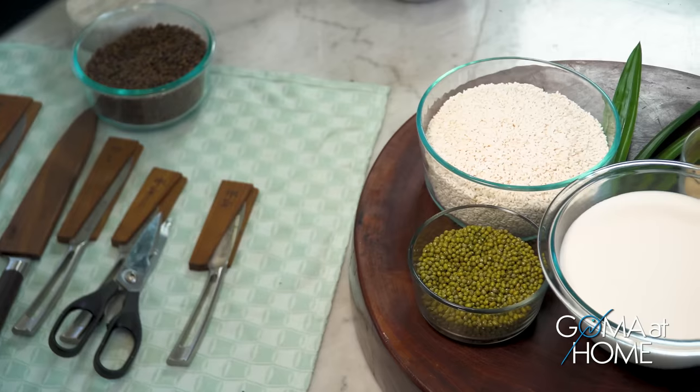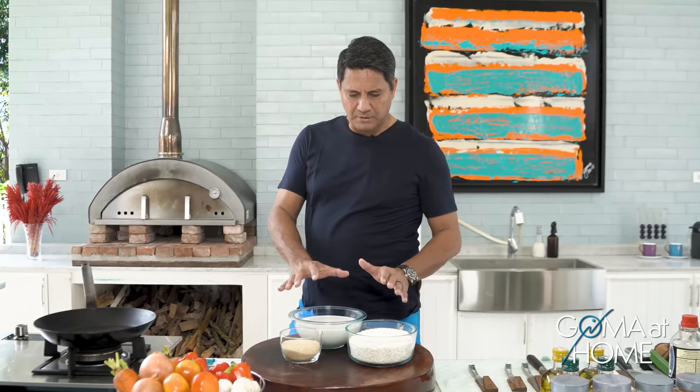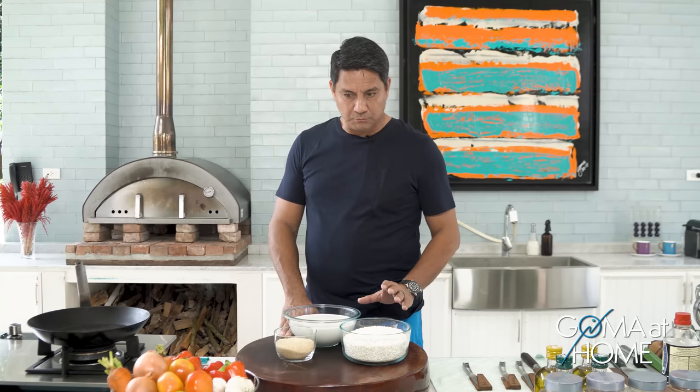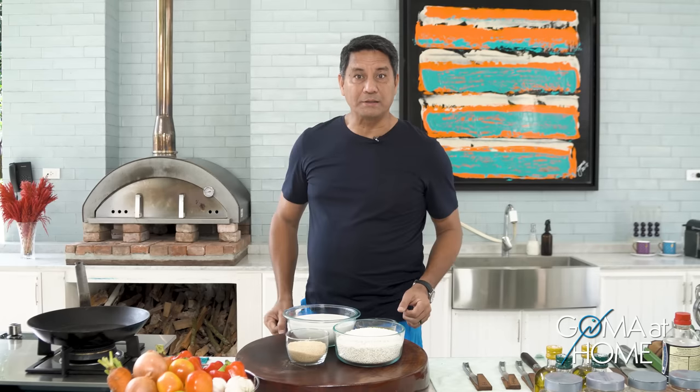Hello and welcome to Goma at Home. We are preparing ginataang munggo for today — it's one basic merienda ng mga Filipinos. Maraming gumagawa nito, usually mga Tagalog, usually people from Luzon. I've been living in Ormoc for a long, long time and parang isa or dalawang beses pa lang ako naka-encounter ng ginataang munggo dito. So today this is what we're doing, but first kuha muna tayo ng dahon ng pandan.